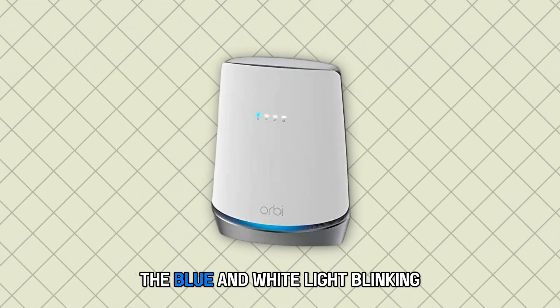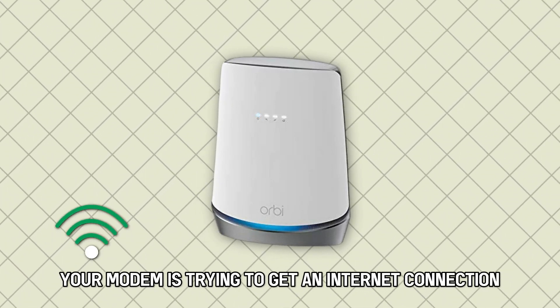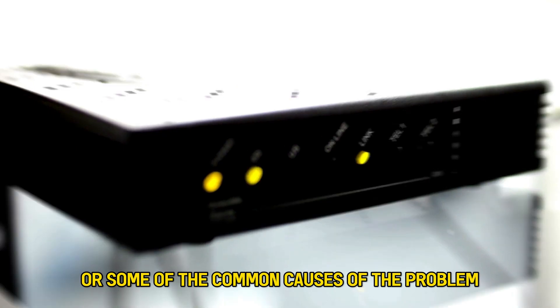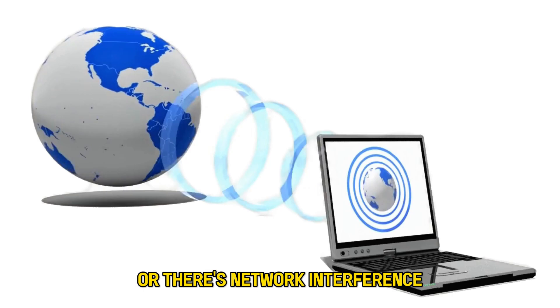The blue and white light blinking means your modem is trying to get an internet connection but doesn't have a signal. The following are some of the common causes of the problem: the cables and wiring are damaged, or there's network interference.